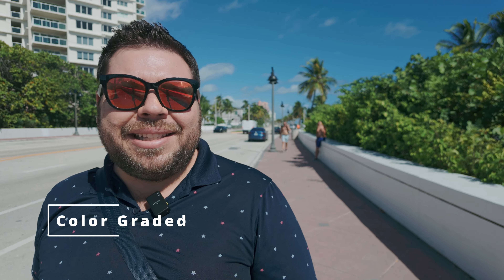Here we are at the beach where it is definitely a little bit windier and there's a lot more noise going on. I want to show you what it sounds like without voice isolation in DaVinci Resolve, and then here is with voice isolation. As you can see, it definitely helps if you're going to go vlogging in noisier environments.